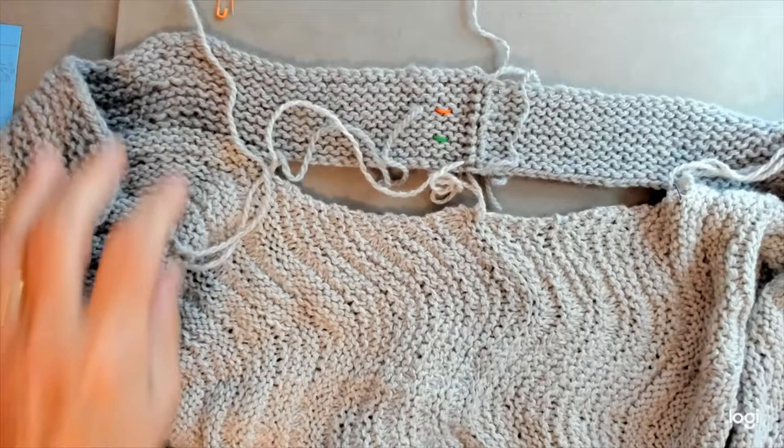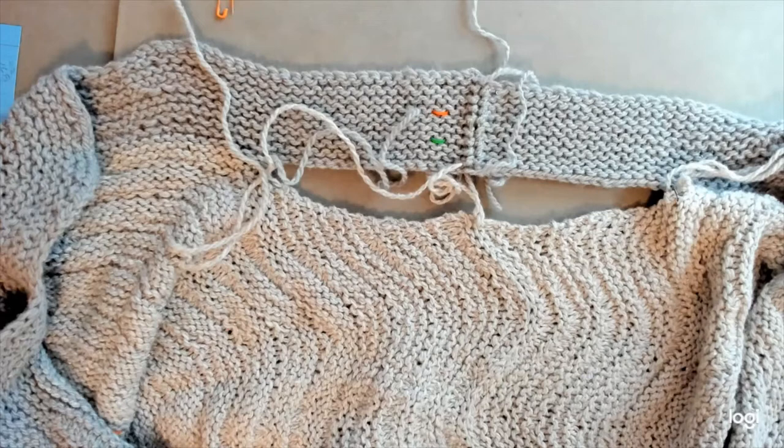Greetings, this is Amy Wendley with Chi Knuckles Knitting. This is episode 2021-23, The Ebi Sweater, finishing the neckband to the back.